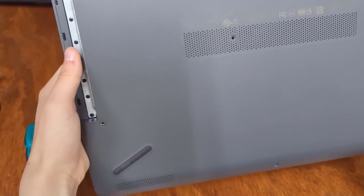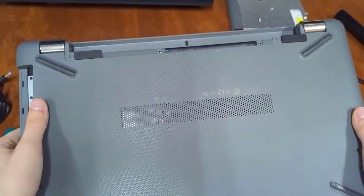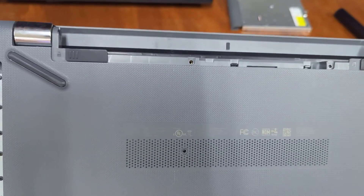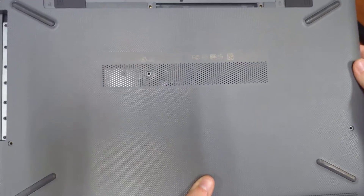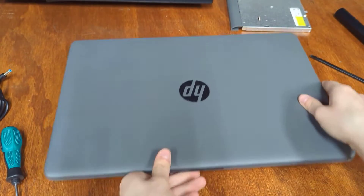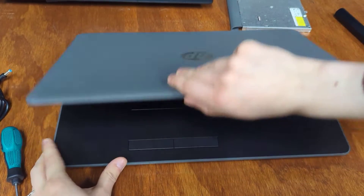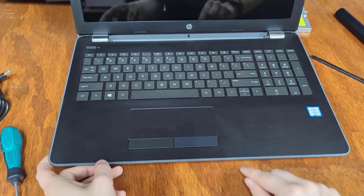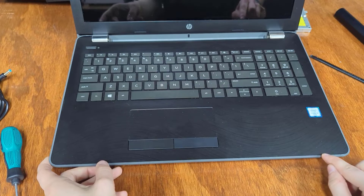Alright, so we got all of the screws out. Make sure to check it over — these two at the top sometimes are tricky, easy to miss, and then all the ones under those rubber tabs. When you're pretty sure you got all the screws out, go ahead and flip the computer back over and open the lid. We're going to have to use a pry tool to go in between this gray bit here and the black bit.